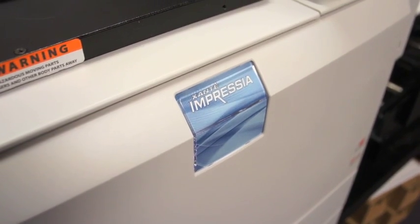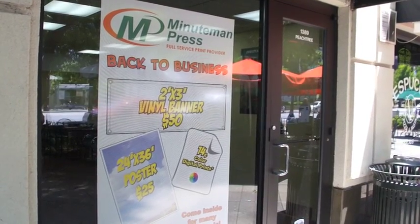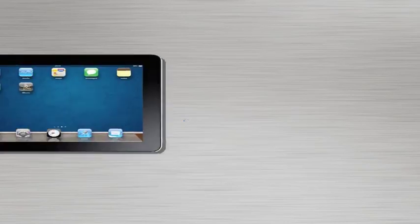I've only changed the toner once in the entire year that we've had it, and we run jobs on it almost every day. Unless it's a really high quantity or high coverage job, it just goes quickly and doesn't use a lot of toner. It's convenient in every aspect. It's been completely over the limit about how long it'll last. I really would recommend this machine to anyone.